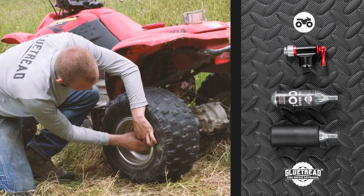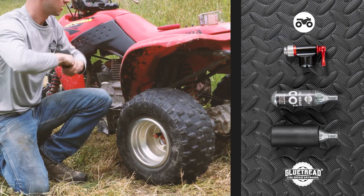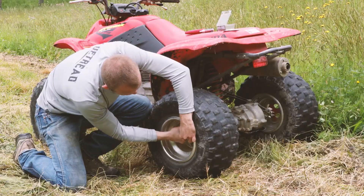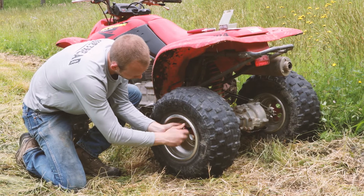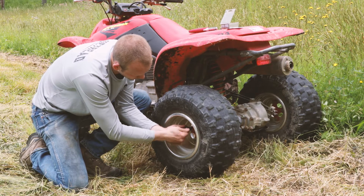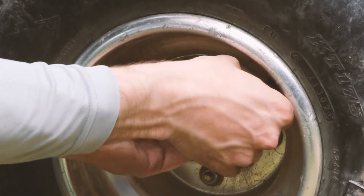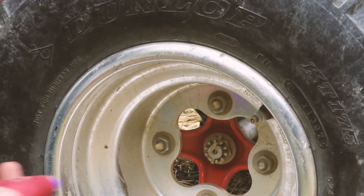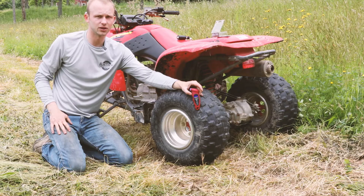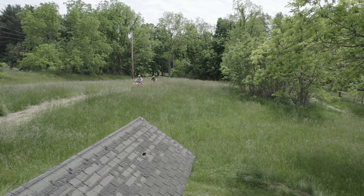Then you can just take this off here and swap it out for the other cartridge. So now we're going to go ahead and take this off and measure the PSI. Those two cartridges took us from zero to 4.1 PSI. We usually run these between five and six, but with those two that's plenty enough to get you back to the truck wherever you need to be.